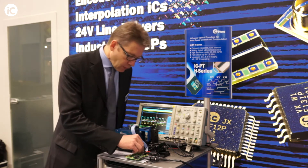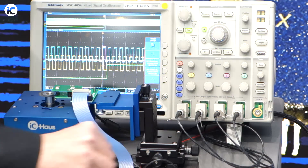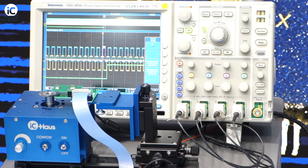Now if I switch over to X4 interpolation, you see a perfect result. What's on screen here is now 1250 multiplied by 4, so it's actually 5000 cycles per turn, meaning 20,000 counts.